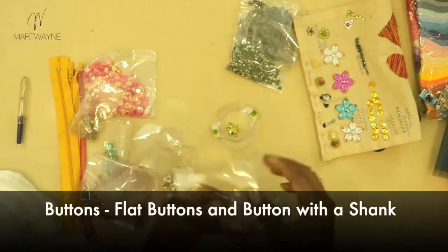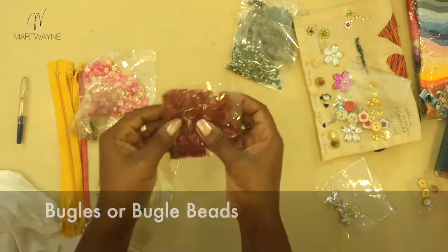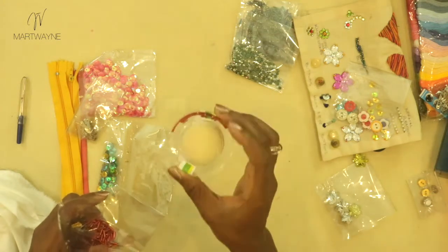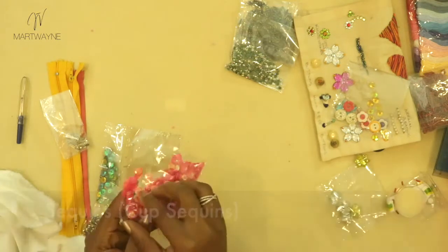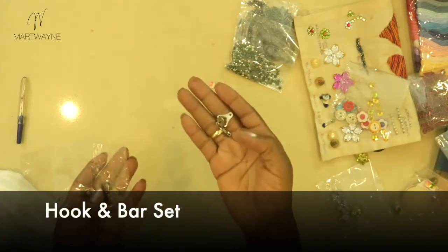I want to show you how to sew a button — these are plain buttons. We're also going to work with a button with a shank, which has an extension at the end. I'll show you how to sew that as well. I have the bugles here — bugles are thin, long beads. We also need sequins, and these are the hook-and-bar closures.